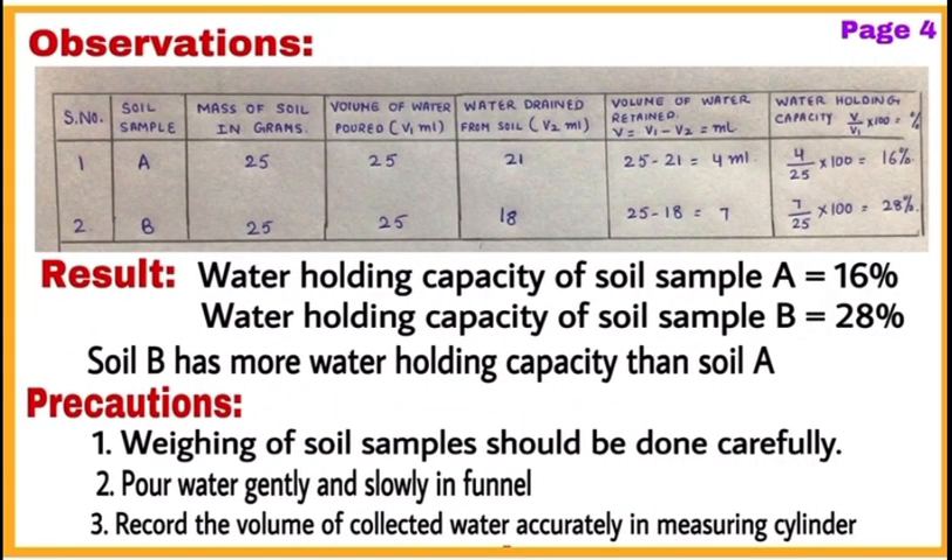On page number four, make the observation table, write the result, and then write precautions to be taken. So pages one and two will be used to complete experiment number one, and pages three and four will be used to completely write experiment number two. Use the first two pages fully for experiment one and pages three and four fully for experiment two.